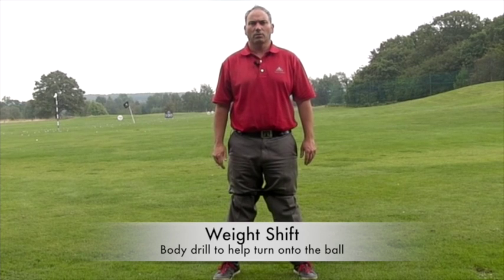Hi, welcome to Al's Davis Golf. Today I want to talk to you about an area of the swing that I find quite important with a lot of players, and this is their ability to transfer their weight into the left side.